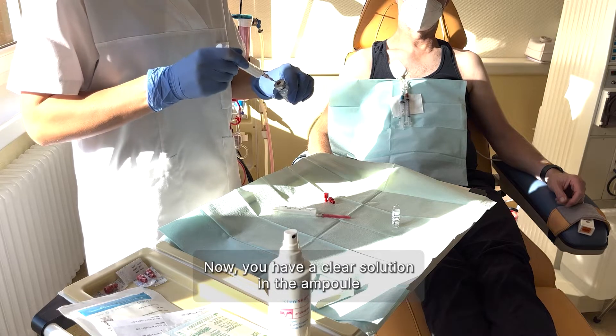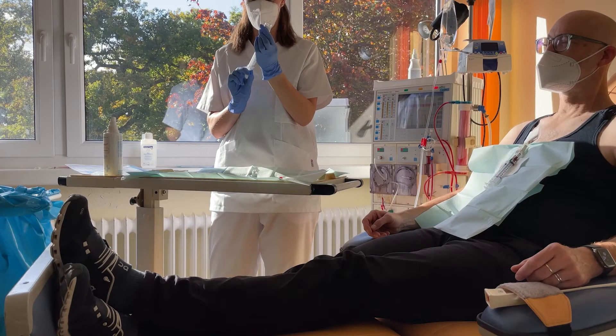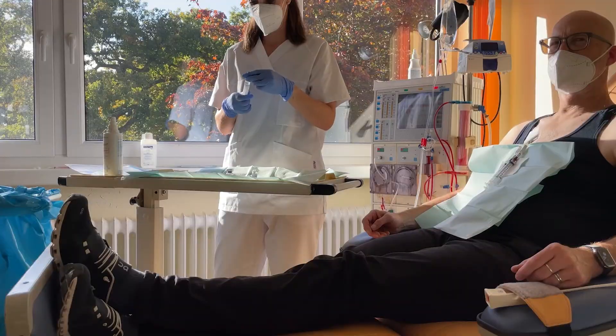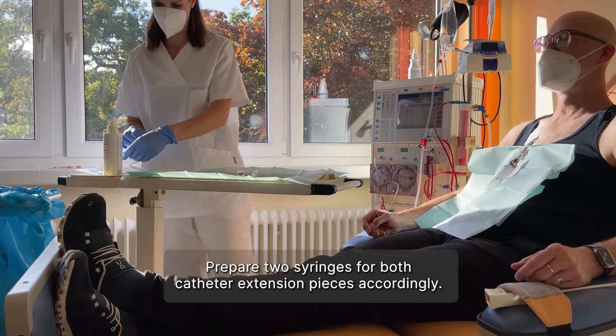Now you have a clear solution in the ampule that you can withdraw with an appropriate syringe. For optimum results, apply the solution right away. Prepare two syringes for both catheter extension pieces accordingly.